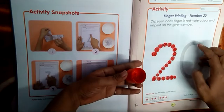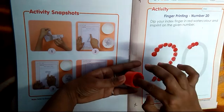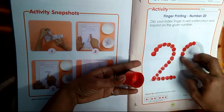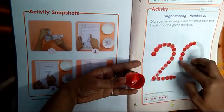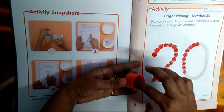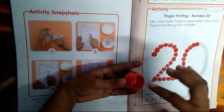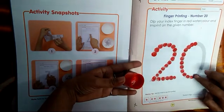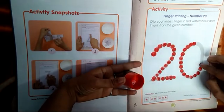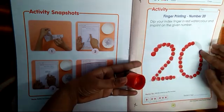And after 2, we will imprint on 0. Which number is this? This is number 0. So, 2 numbers combine — 2 and 0 — and make 20. In this way, you will just make 2, 0, 20. This is the formation also, so you can follow the same as I am doing.